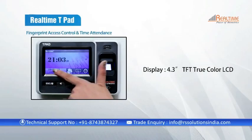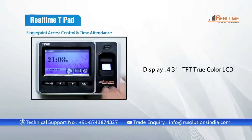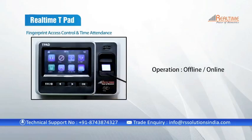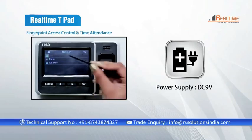Its LCD display is an excellent 4.3-inch touch screen. It operates offline and online, needs DC 9V of power supply, and works with auto push technology.